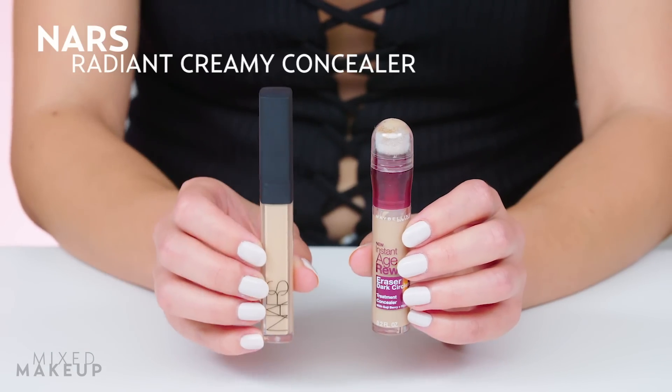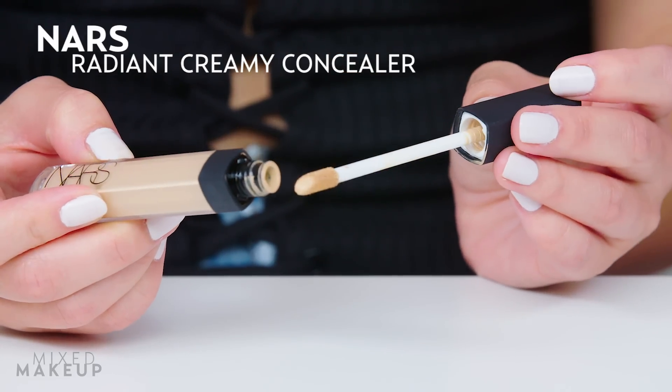To make this a little bit more interesting, I'm going to apply it to one side of my face and then compare it to my trusty NARS concealer on this side of my face. So let's try it.